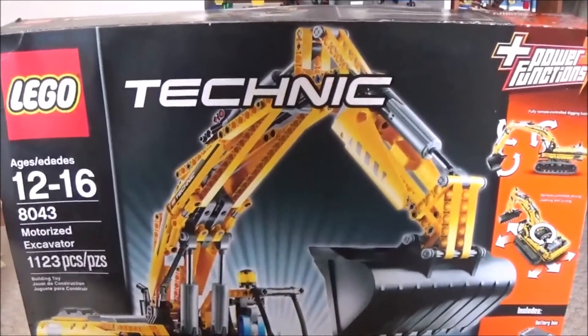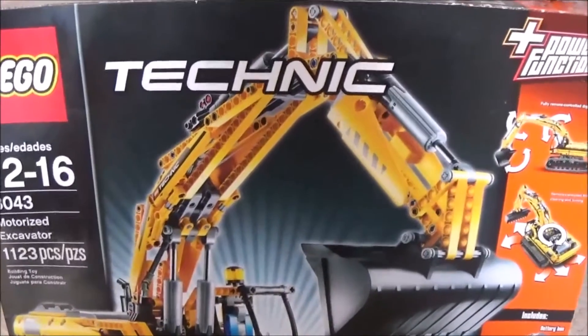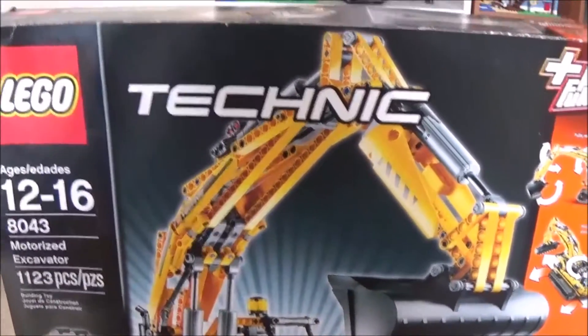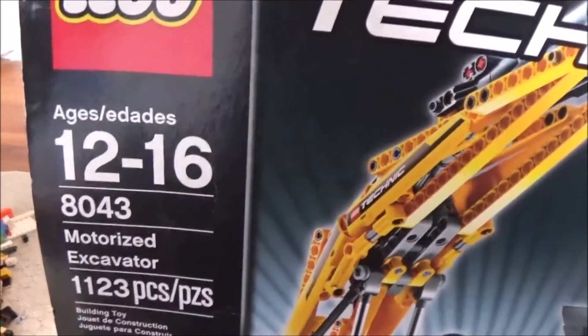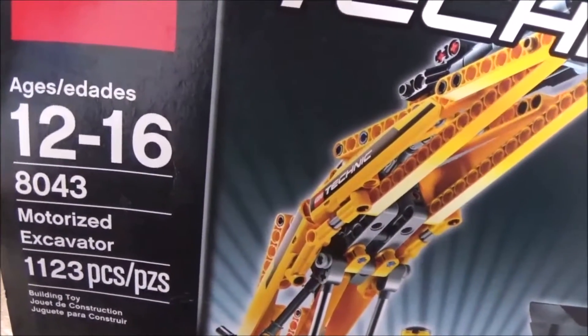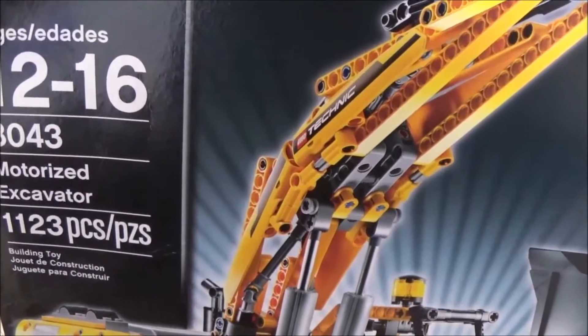This is BrickFan77, and today we are going to do a review on the LEGO Technic Motorized Excavator. This set is recommended for ages 12-16, set number 8043, and has 1,123 pieces.